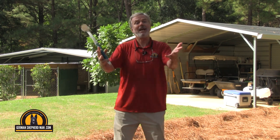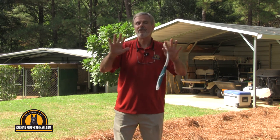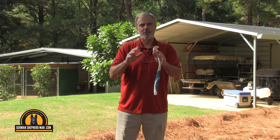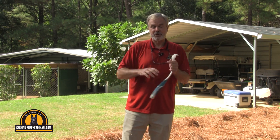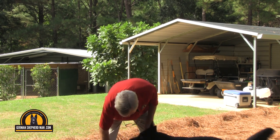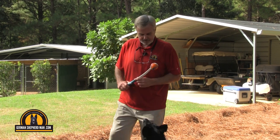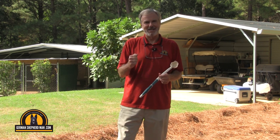Ruby loves that. How do you get an adult dog like that? You start molding the puppy properly. If you just got a puppy, or you're thinking about getting one, get my personal puppy training system — the link is in the description below. All of this starts with the right kind of puppy molding. Thank you all, from all of us at GermanShepherdMan.com.